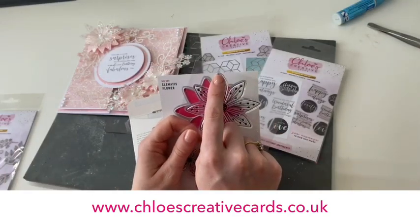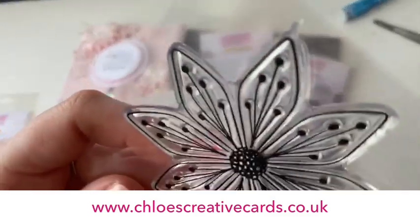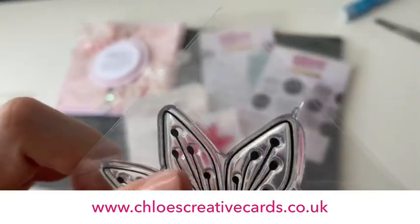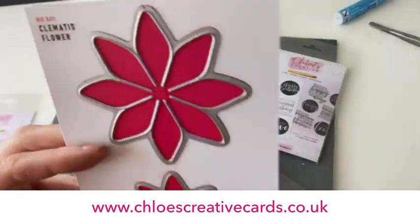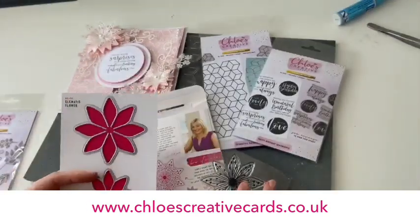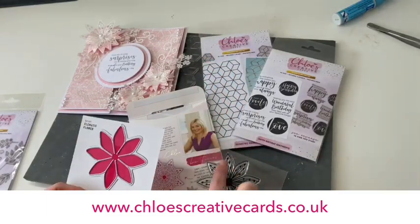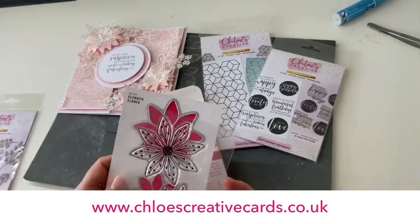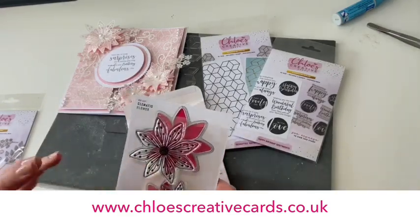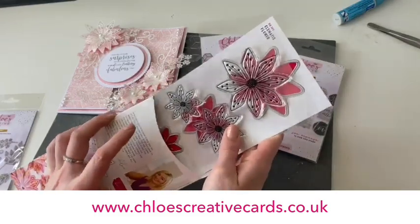These stampin' dies all have a little way for you to line them up. On the top of the polymer there's a little notch on one of the petals, and then on the die we've got that little notch again at the top. So as long as you stamp your petal straight up, place your die over the top with the notches in the same place, you're going to get a perfect stamped image and die cut every single time.